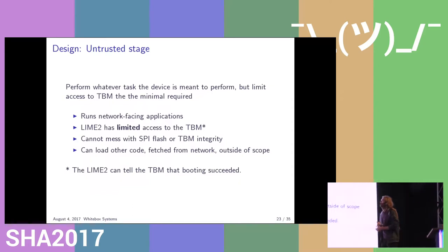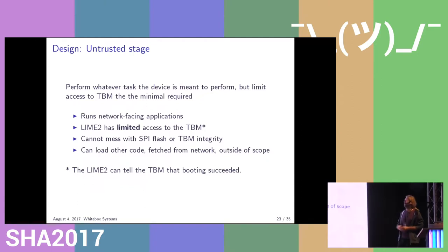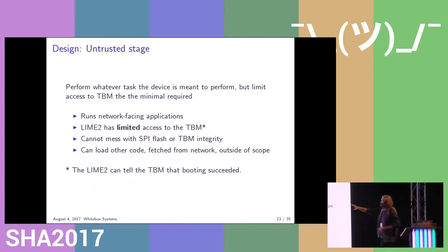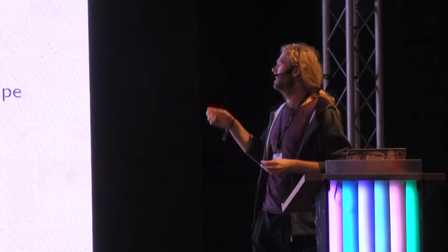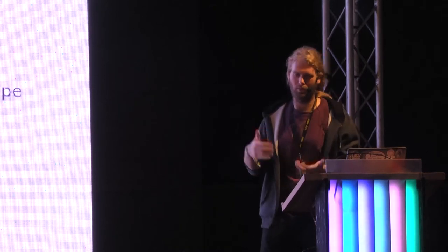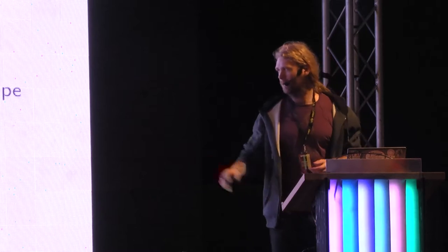The untrusted stage is pretty simple: in this stage the device can do whatever it's supposed to be doing, but nothing more. At this point we're connected to the network, we might be doing a lot of crypto, there's a chance of people hacking in, and then the LIME has almost no access to the TBM. It can probably still maybe get the time, and it can tell the TBM that it's managed to boot successfully — which is one of the main things the TBM needs to know, because otherwise it will just reset the LIME. In the untrusted stage, the operating system can load other code, fetch new updates, restart programs, download files — but this is not something we can protect against and it's not our goal. What we want to protect against is somebody trying to mess with the next reboot when we forcefully reboot the system again. The most essential part is that the LIME can simply tell the trusted boot manager that it's been able to successfully boot.